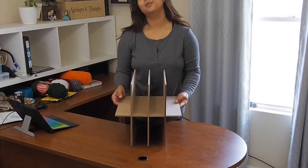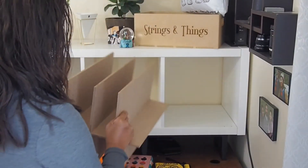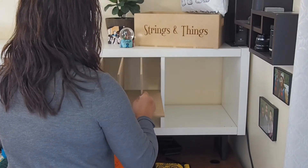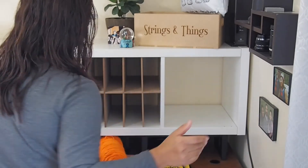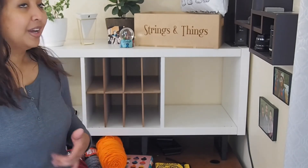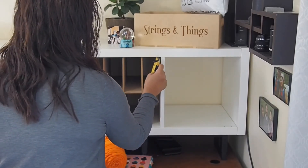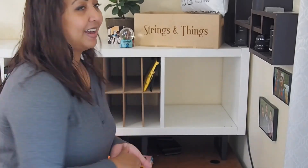Let me show you what it looks like inside here. There you go. So easy to put in.